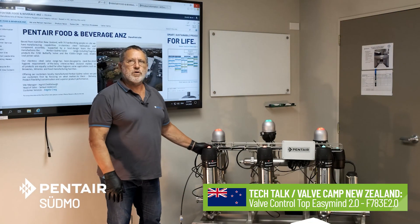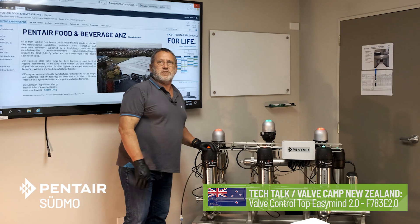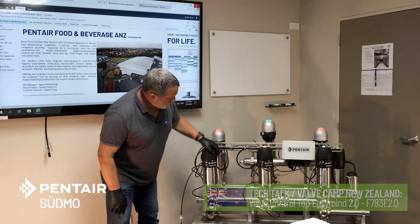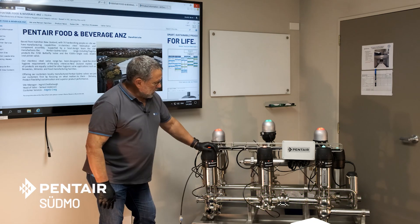Hi there, my name is Nigel and welcome back to ValveCam. Today we're shooting from a secure location inside the COVID-19 environment. I'm going to show you today the F783 control top as mounted on a 272S actuator.